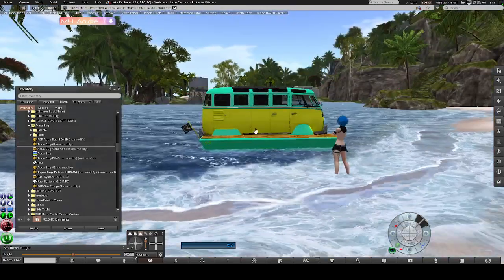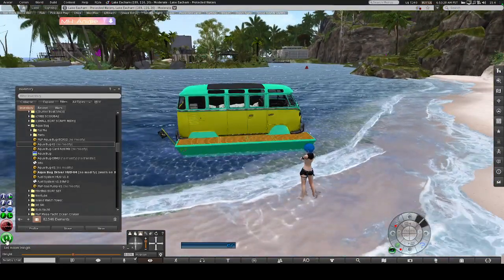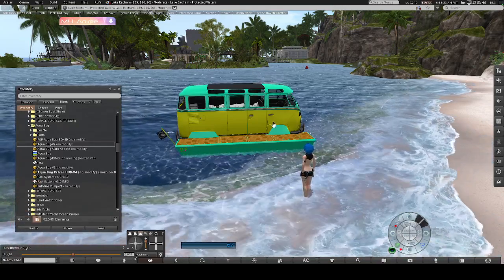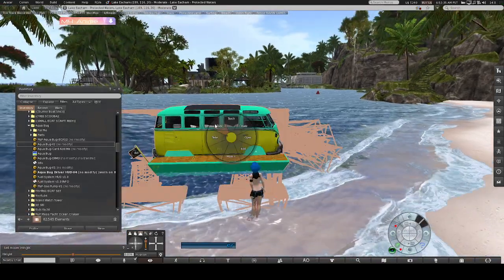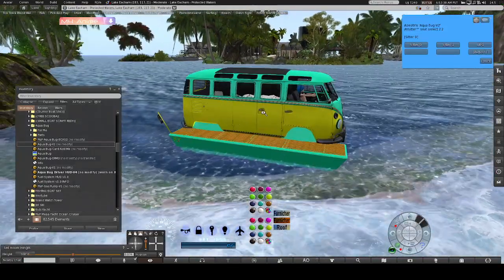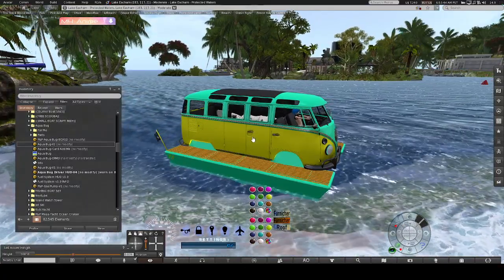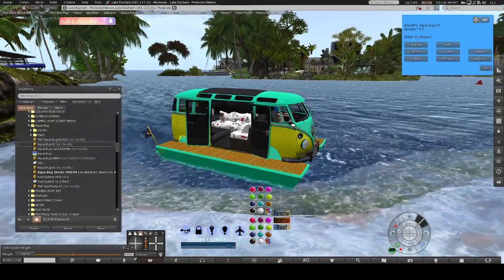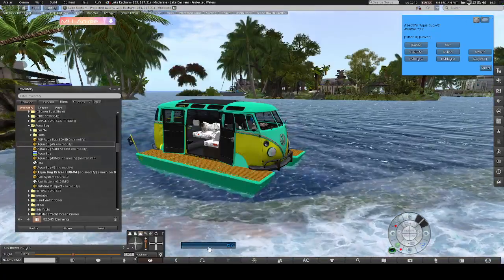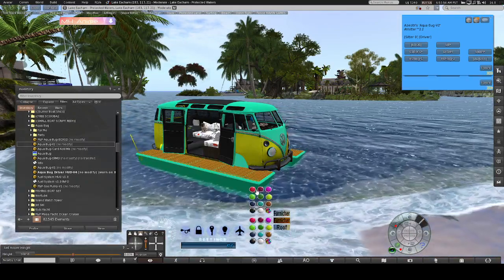Once you have your vehicle out, go ahead and turn off your AO. If you have this type of AO, I suggest you detach it because I've had AOs break on me when crossing sims — only been that style though. Once you are sitting, you can open your doors, and your HUD will come up. If you want it to close, just click it. To reconnect, just left-click.